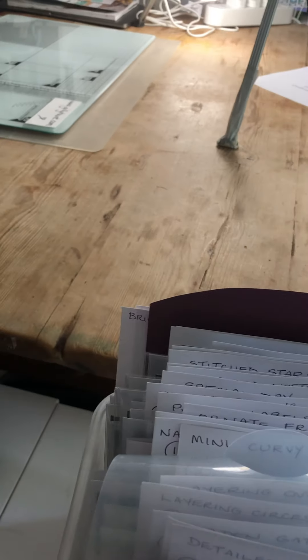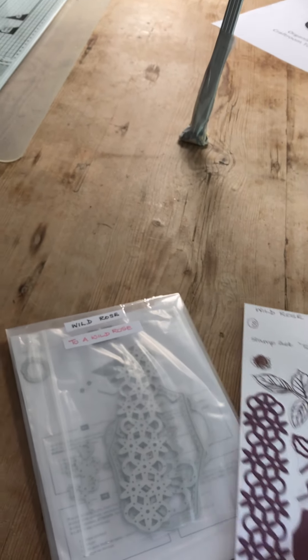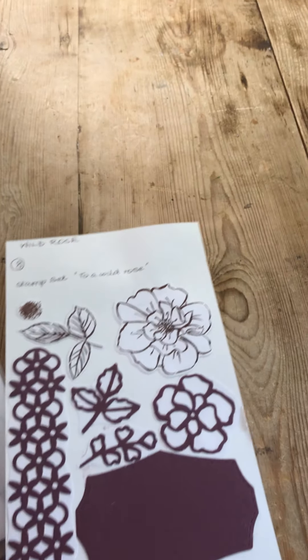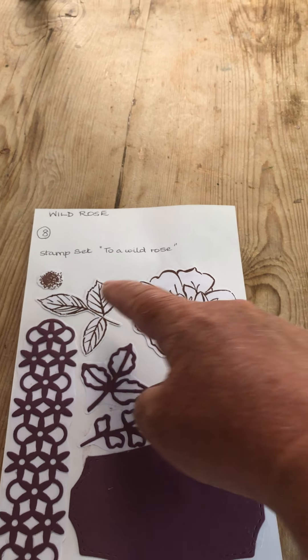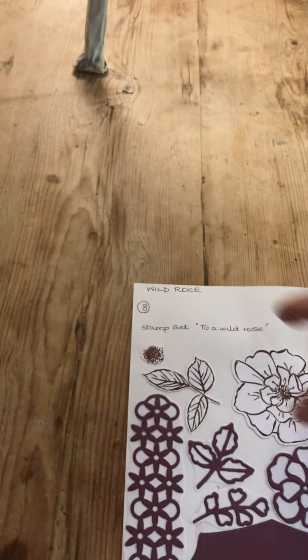All the die folders are lined up in alphabetical order so I can run my fingers through and find them easily. If there's a stamp set that matches my die cuts — for example, wild rose — I write 'stamp set: two are wild rose' on the folder packaging so I know which to pair it with. I've done the same inside the folder, and when doing my initial prep I stamp and cut them together.